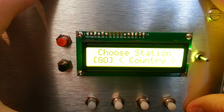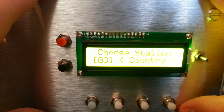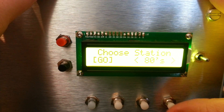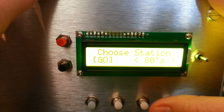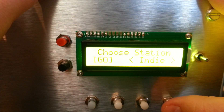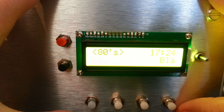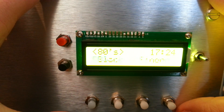Press go once — what station do you want? Choose station: country, covers, beat, indie, 80s. Let's go 80s — there's probably a lot of people watching who were around in the 80s. Press go — it plays 80s radio from Soma FM. Great station.